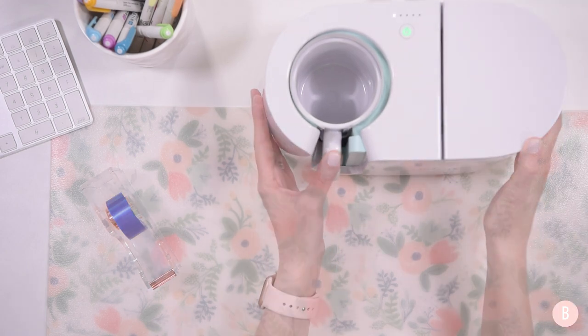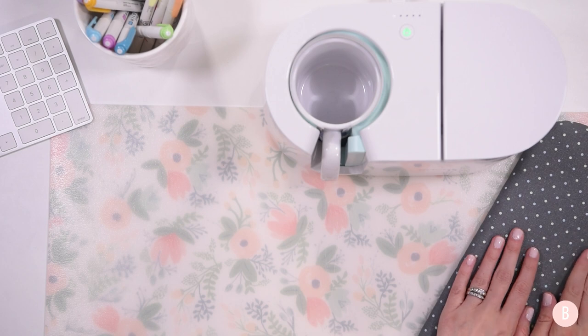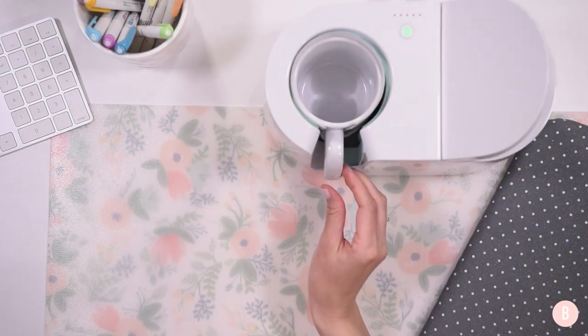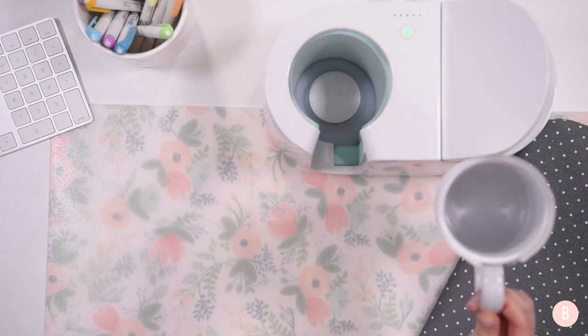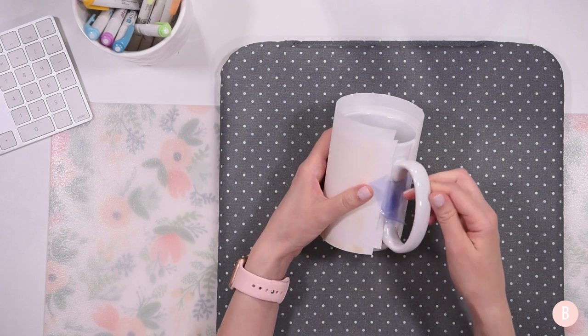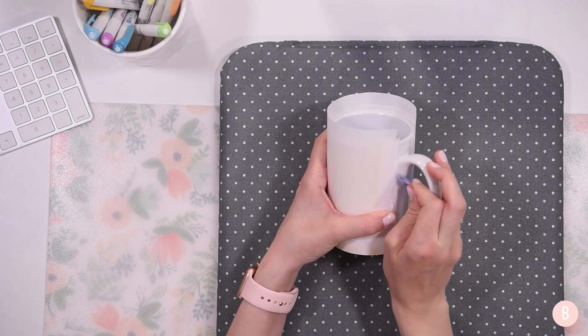The press starts its countdown. In the meantime I'll place my heat resistant mat to the side, because once the mug comes out it will be very hot and will need a place to rest and cool before we reveal the design. It has beeped, so I open the lever and bring out the mug by its handle — the handle stays cool — and I place it to the side to cool. Once it's had time to cool and is safe to touch, I'll go ahead and peel away the tape and butcher paper to reveal the design.